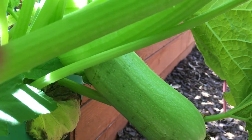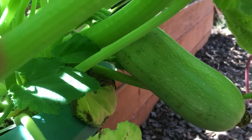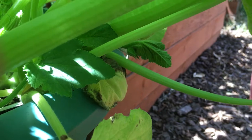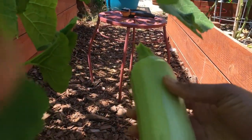So I'm going to go ahead and harvest this one. And here's what it looks like, how big it is.